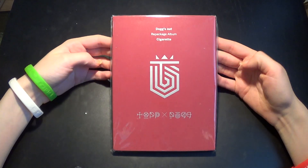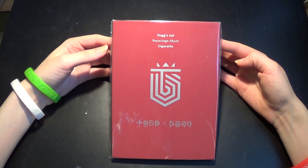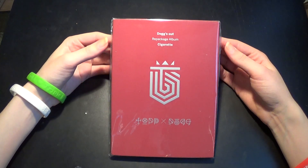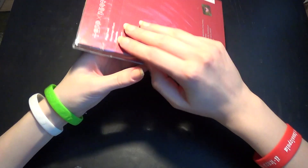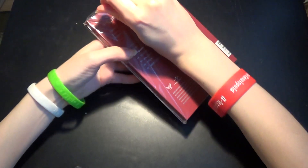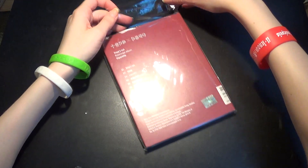Hello! So I'm going to be doing an unboxing of Top Dogs Dogs Out Repackage album and it's signed. This is the front. Just put it in this resealable plastic, which is really nice since it's signed to keep it a little bit safer.